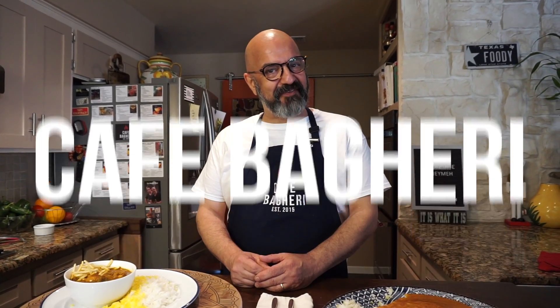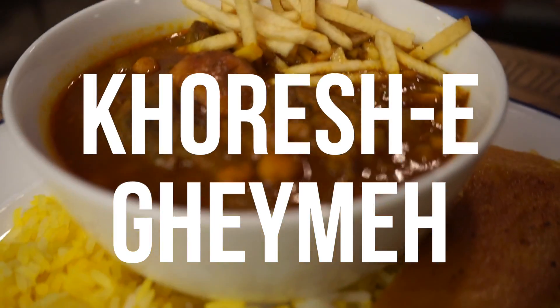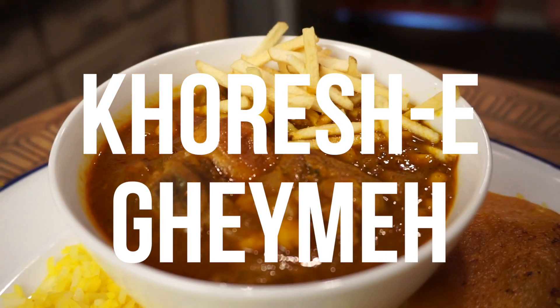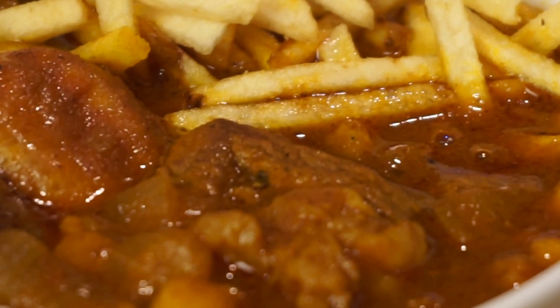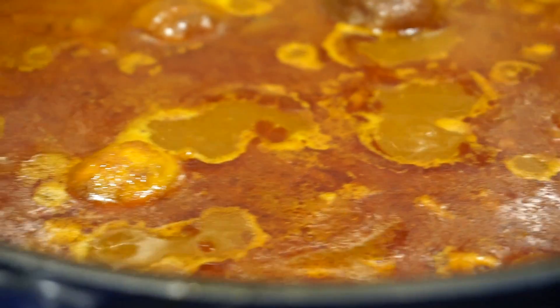Hello my friends, welcome back to Cafe Bagheri. Today we're going to do a khoresh together. Khoresh is a Persian word for a stew. We're going to do khoresh ghaimeh, which is the Persian split pea and meat stew, one of my all-time favorites. If you'd like to see more khoresh videos on this channel, please like and comment below.